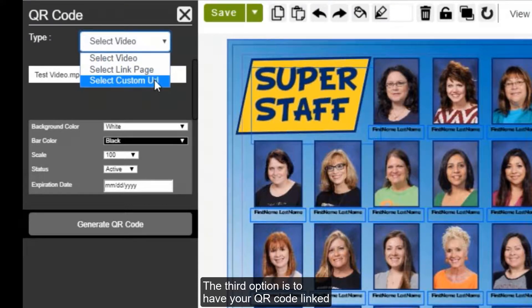The third option is to have your QR code link to a custom URL. A popular option there would be to use the URL for your school's homepage.